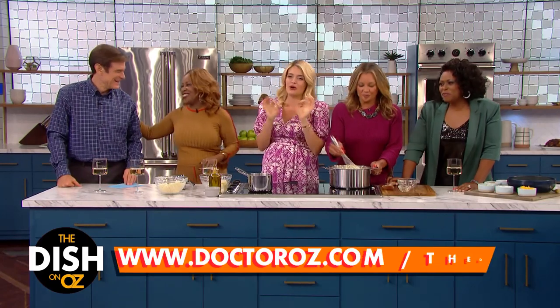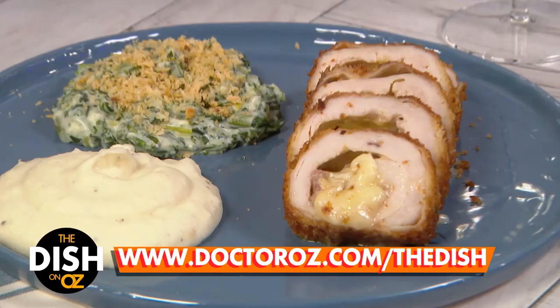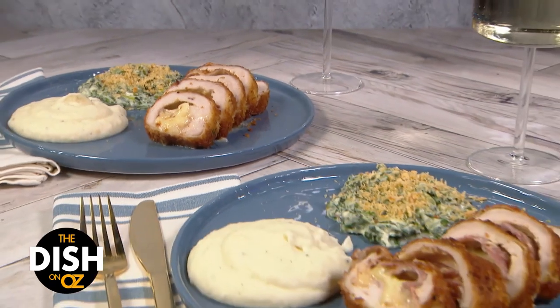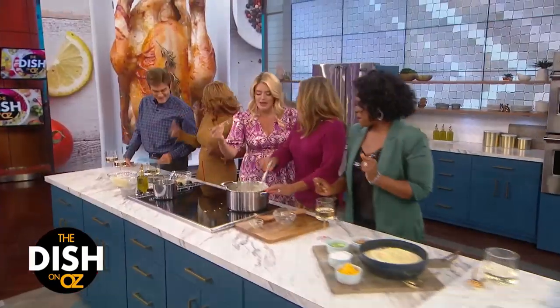We're going to put the recipe for Vanessa's perfect loaded mashed potatoes on DrOz.com and DrOz.com slash the dish. We're one step closer to our perfect chicken dinner. But we can't forget about those greens when we get back — Jamika is making her creamed spinach. It is so indulgent, you need to make it.